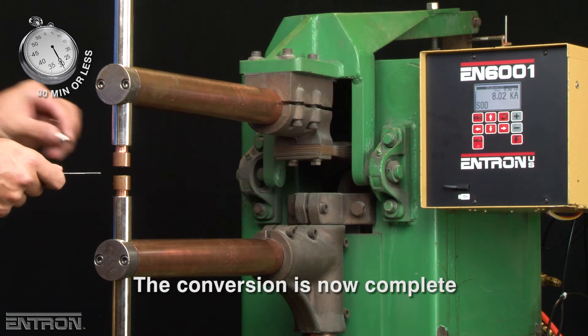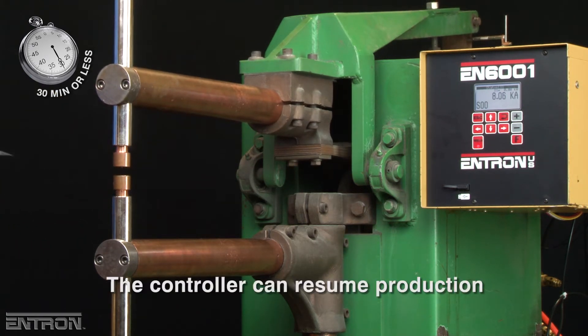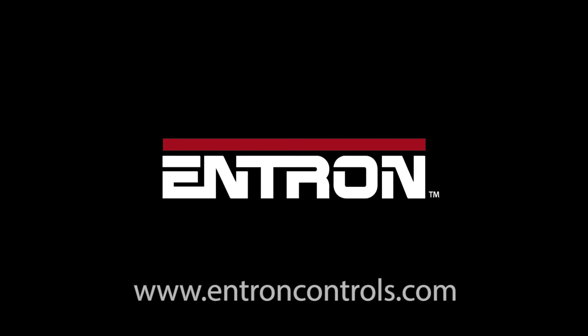After this, the conversion is complete and the controller is ready to go back into production. For more information and to order your EN6001 welding controller retrofit kit, contact your EN6001 control's product distributor.